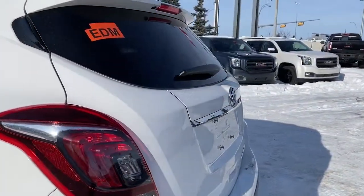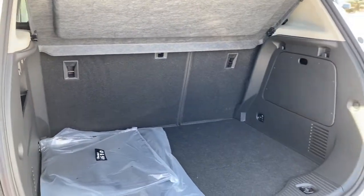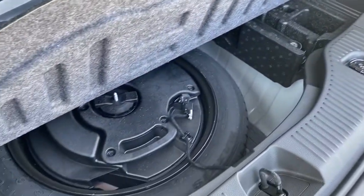At the rear we've got our rear window wiper and washer. Next I'll open up the trunk and we'll take a look in the back — we've got some cargo hooks as well as a storage compartment located down below.